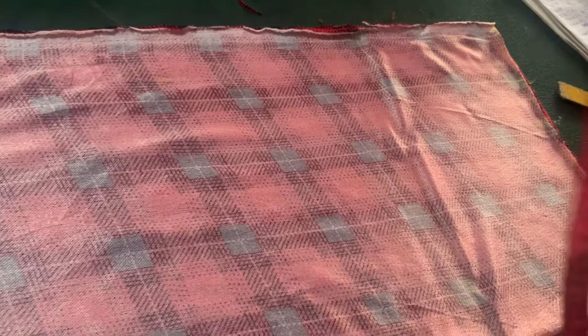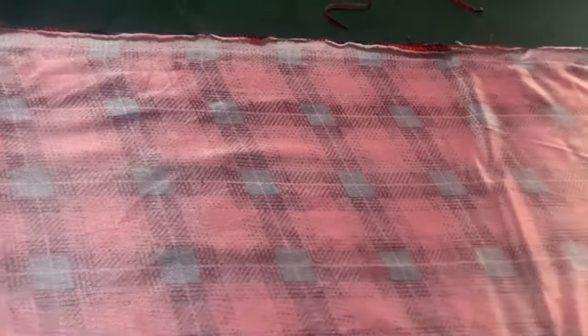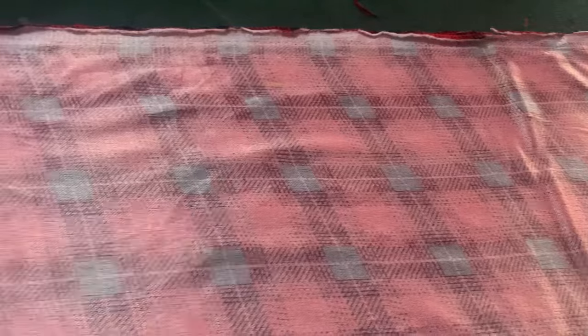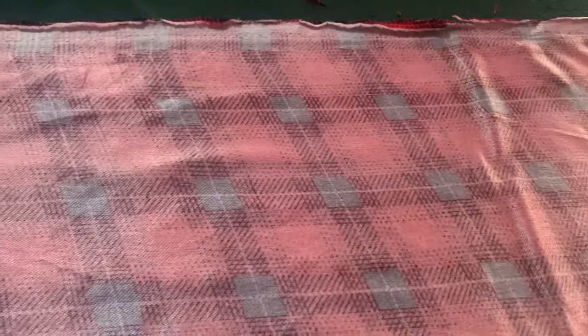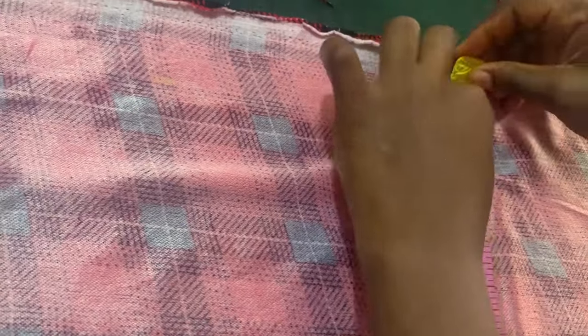So now our hip is 37 inches. 37 divided by four gives us nine and a quarter. So let's measure that out — nine and a quarter. This is it, plus our two-inch sewing allowance.